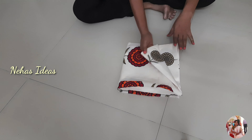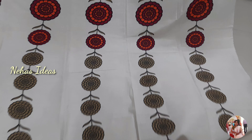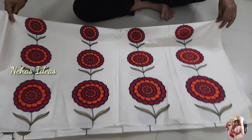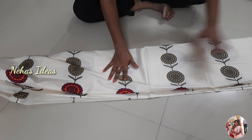Now I will open it with the grass material. I am going to fold it with plain cloth, using double folding, then open it with plain cloth.